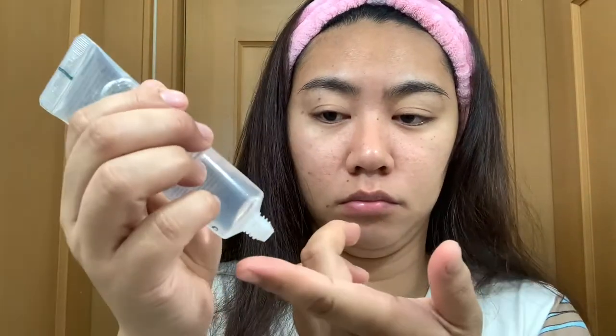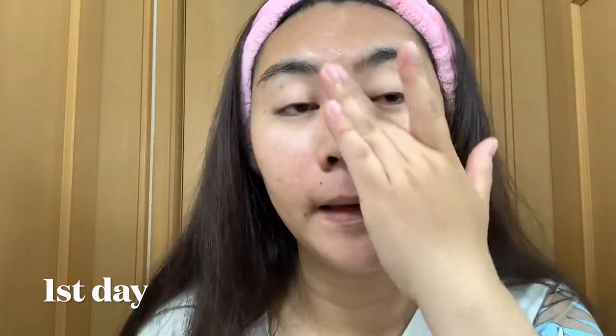This is my first day. Let me open it. Okay, it came out. Super gel type. It spread on my face right away. It's very watery. It's not sticky at all, and my face absorbed it very quickly. It really feels like just water.